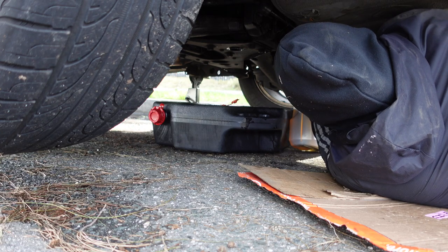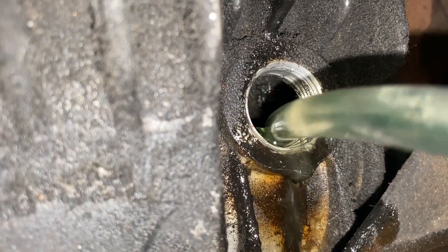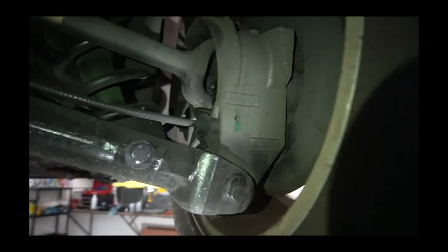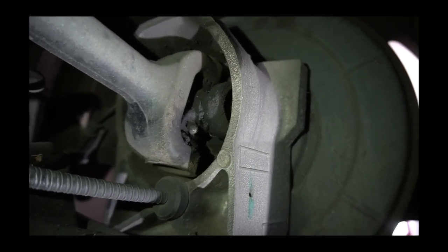Pump the fluid into the differential. You'll know the differential is full when the fluid is spilling out of the fill hole — two quarts of gear oil should be enough. While you're underneath here, you might as well grease up the U-joints; there are two on each side.